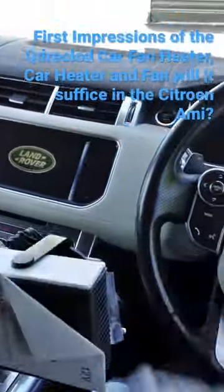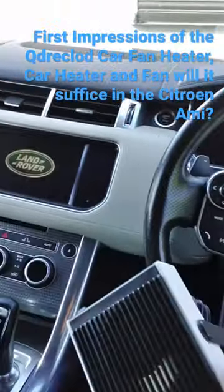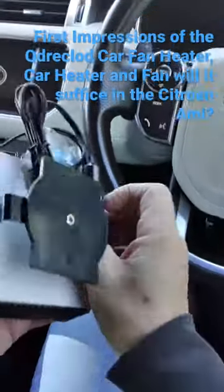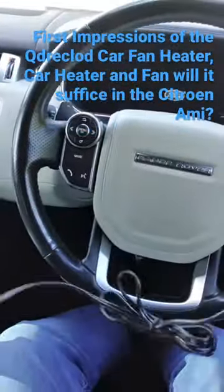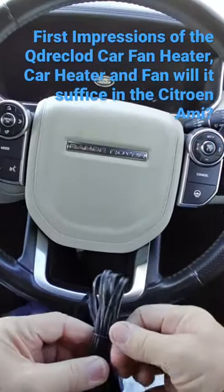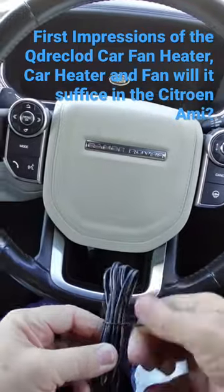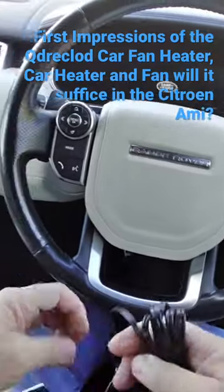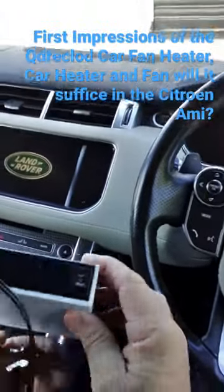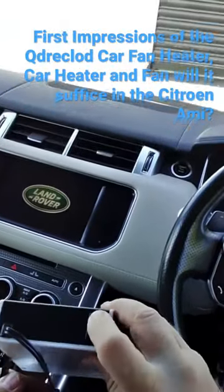If it can be used in the Citroën Ami — I've got to say it appears to be quite a neat little thing. Let's just see if we can get it working — that's out, that into the box there.